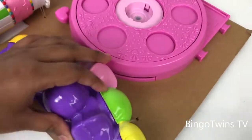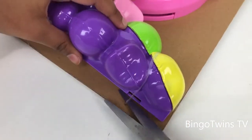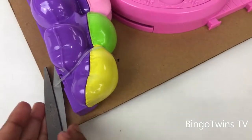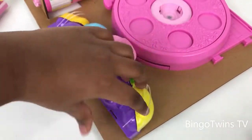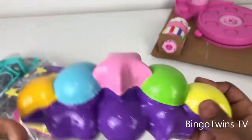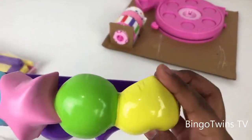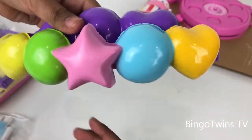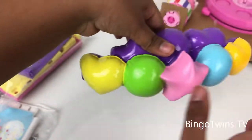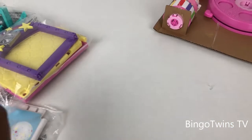Now let's see the other one. I'm excited to open everything else — that's what I'm talking, so happy! What is this thing? Oh, it's the balloons! They look like this — it's different this way. Look at how colorful and nice they are. Let's open.